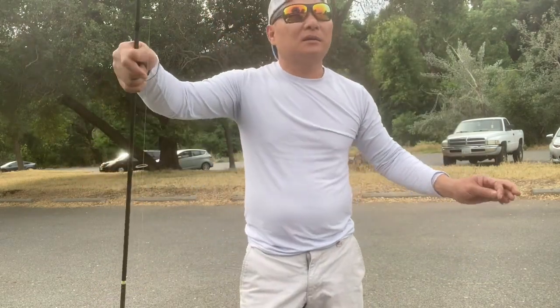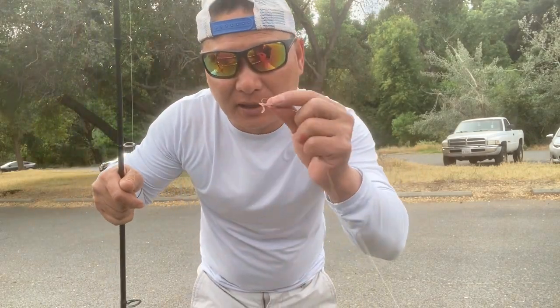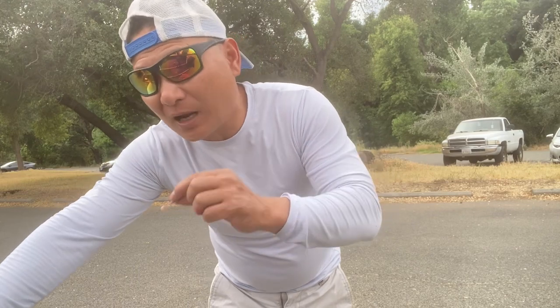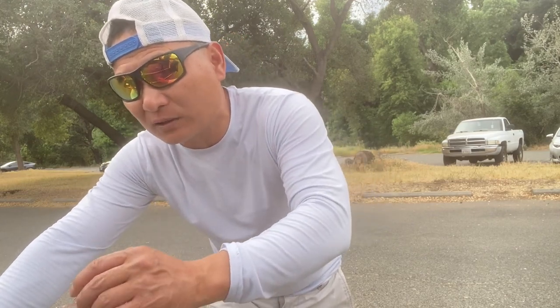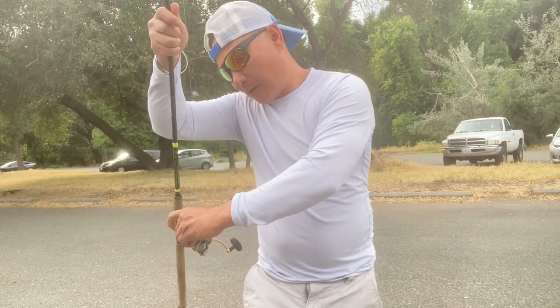All right, when you come out here at the American River, remember — pinch your barb, man, before you get a big-ass ticket, okay? And I'll meet you guys out there at the river. Let's go fishing, y'all.